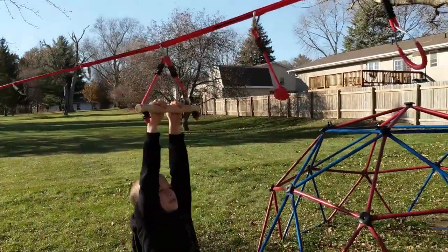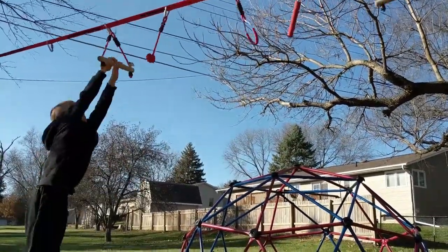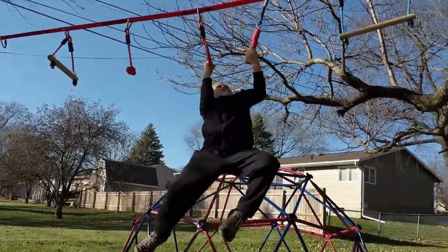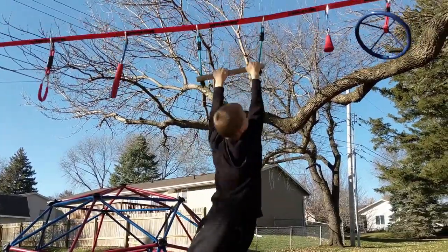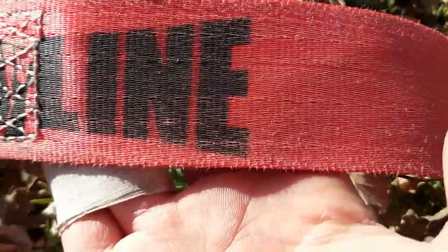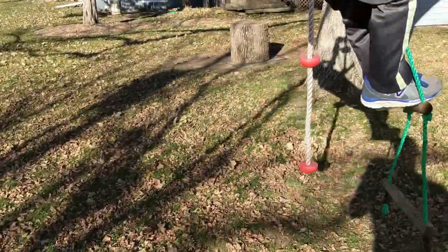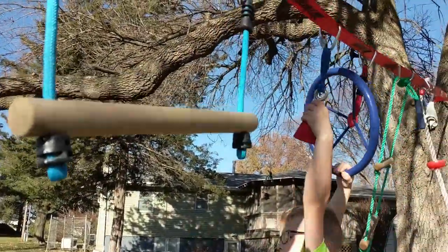We've had it set up in our backyard basically the entire summer. A bunch of kids came over and used it. It sat out in the sun, weather, and rain — we didn't take it down until fall. Probably not recommended to leave it out all summer, but our slack line is showing just a little bit of weather and wear. Nothing crazy — I was expecting almost worse. Nowhere is it starting to snag or tear. I'm not worried about the quality at all.